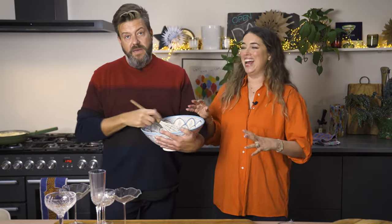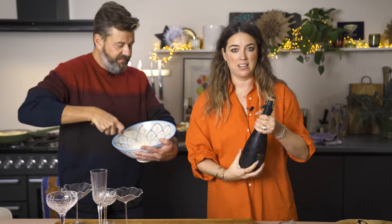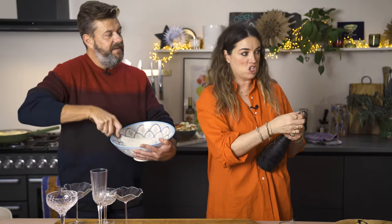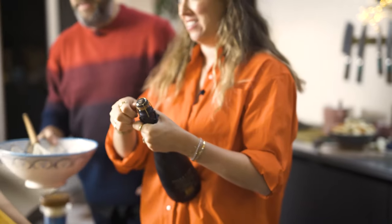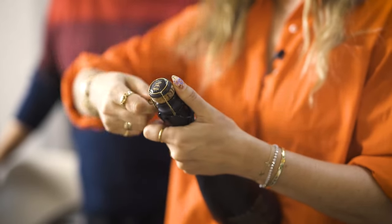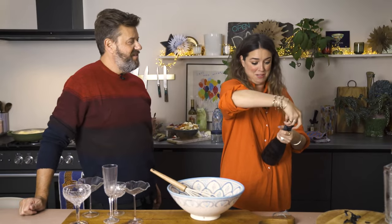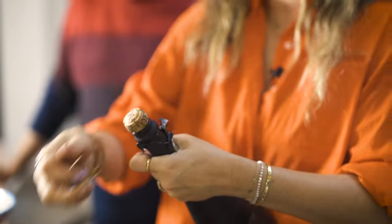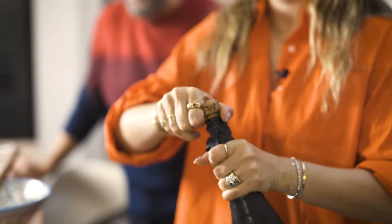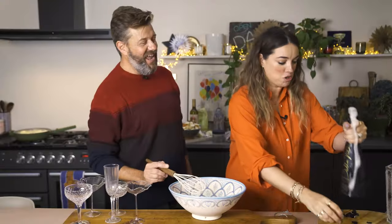Everything we want to do is super quick, super easy, no stress - so you can have it ready as long as you've got a helper on hand. I'm going to open some Prosecco. Top tip - whether it's champagne or Prosecco, you twist six times and that gives it the perfect pressure. One, two, three, four, five, six - perfect! It's like a miracle. A Prosecco miracle - a primeracle!